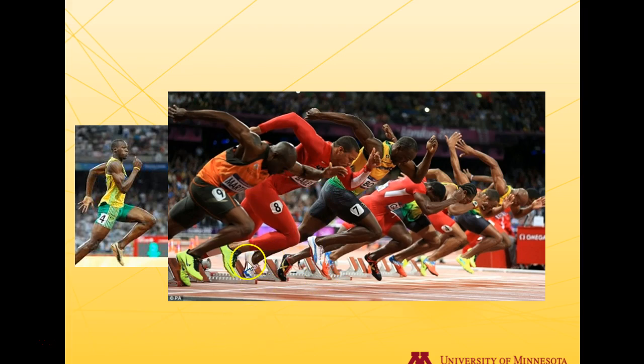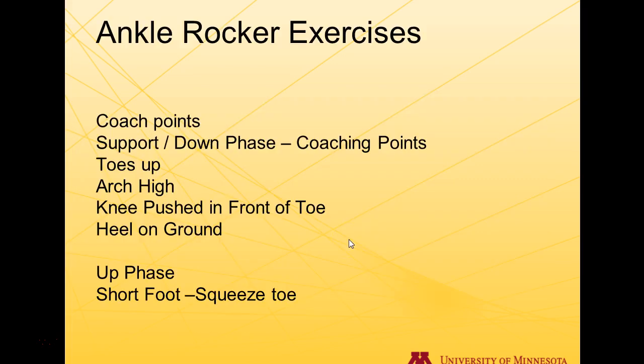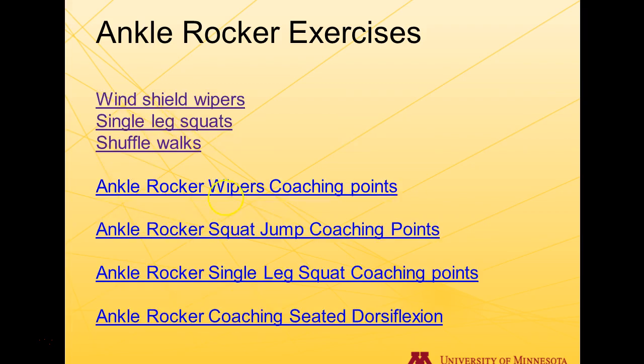The ankle rocker exercises produce quality ankle and joint stiffness and function. The coaching points are: on the down phase of a squat, always lift your toes up, try to maintain your arch, push your knee in front of your toe as much as you can while maintaining your arch and keeping your toes up, and keep the heel on the ground. During the up phase, we emphasize short foot — squeeze the toe, which will cause your glute to fire at that particular time.